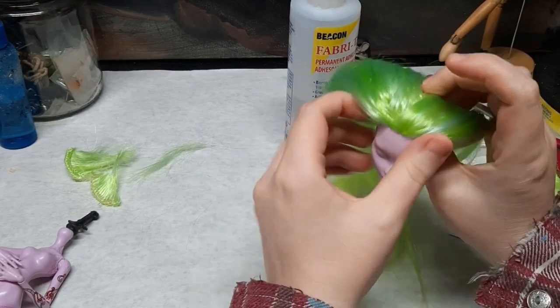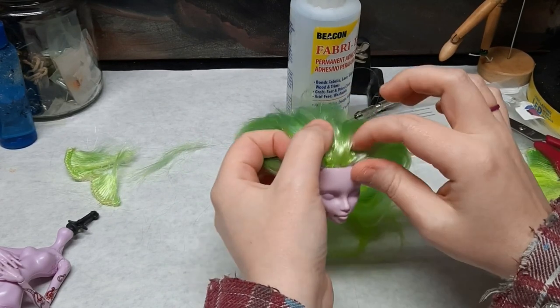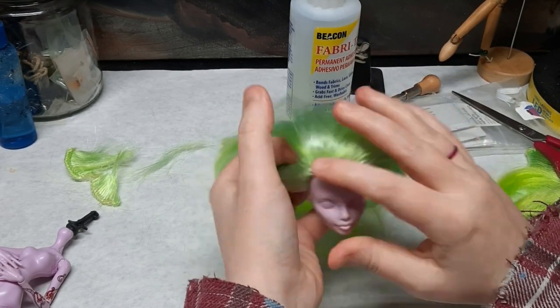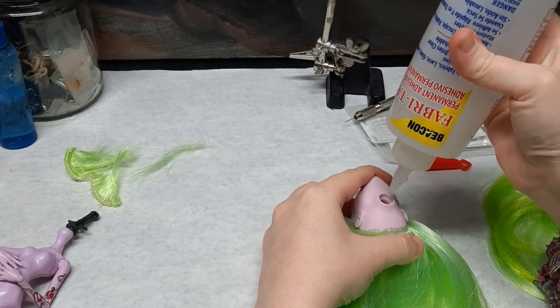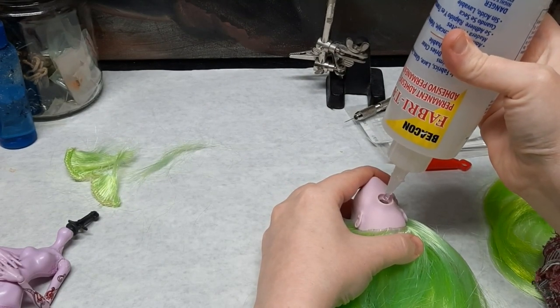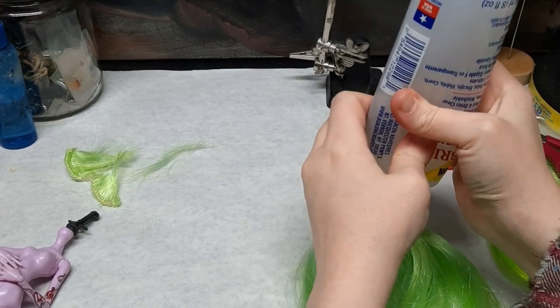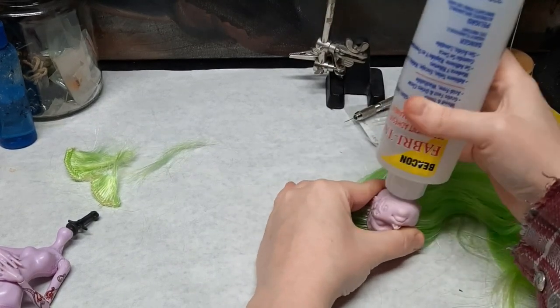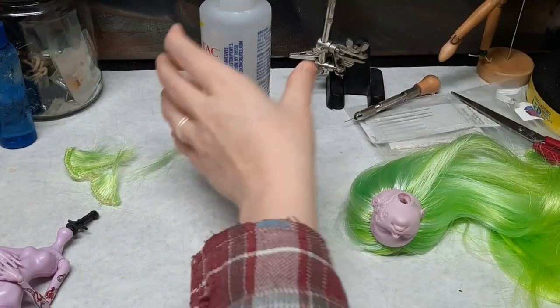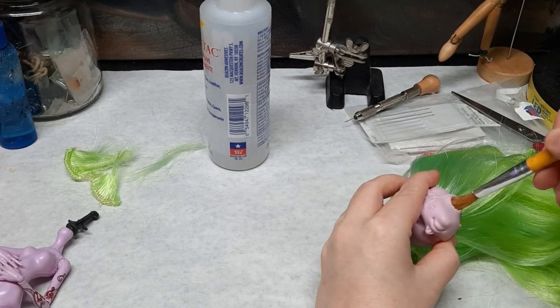I forgot that she had bangs in the original concept art, and I thought there might be enough hair there to add a new part, but I was wrong. Turning the head upside down, I fill the head with fabric tack glue. I push the nozzle around the inside of the head to try to coat all of the plugs, then use an old paintbrush to make double sure everything is covered.